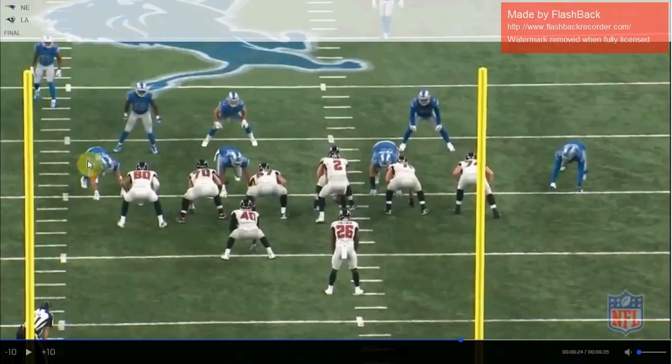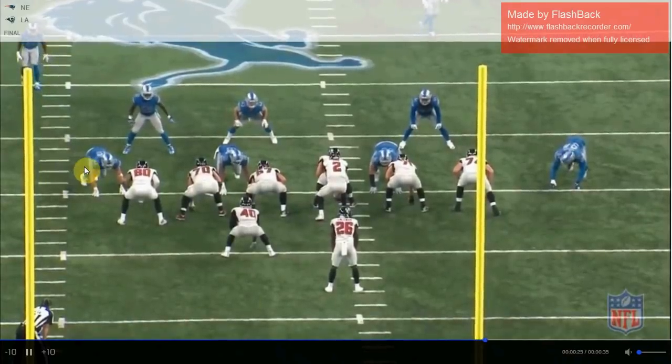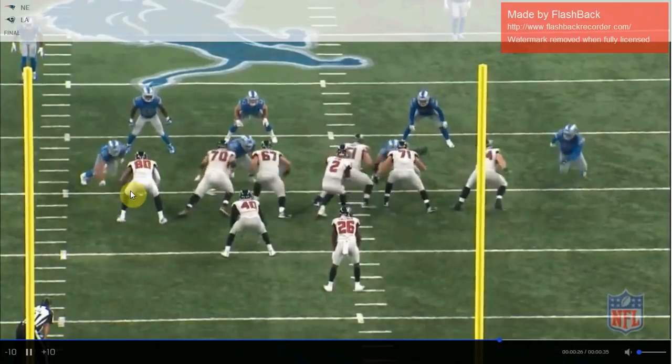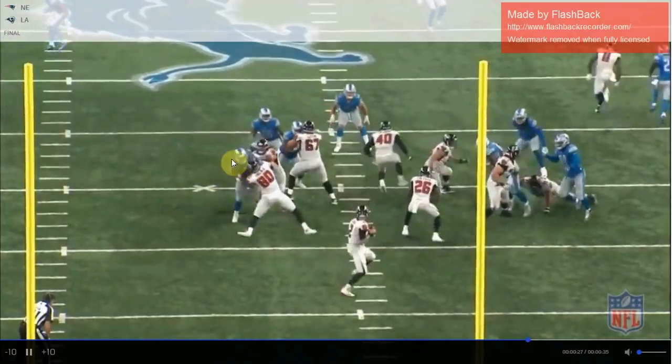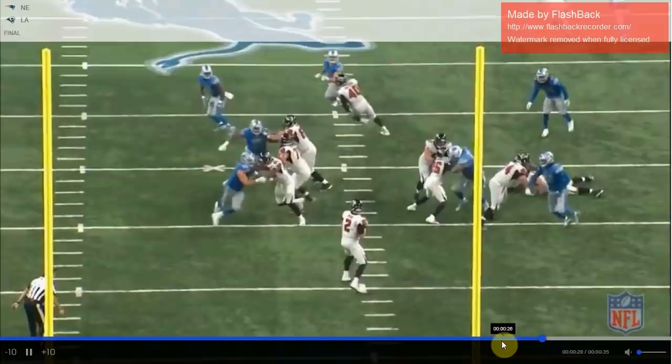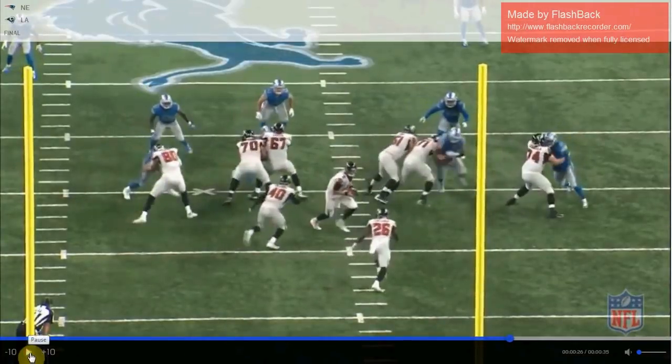The two players to focus on are the wide 9 and the Sam linebacker — the two most important people. The wide 9 must maintain outside contain; he can't let any run get outside of him. He always stays on the outside of the tight end, engages with the inside arm, and keeps the outside arm free. The strong side linebacker is a plugger, a thumper. He has to charge downhill extremely aggressively in case a fullback comes up to block him or a guard pulls.